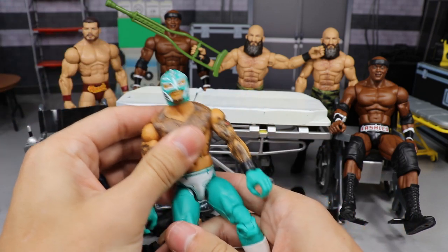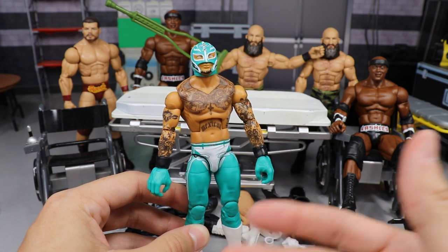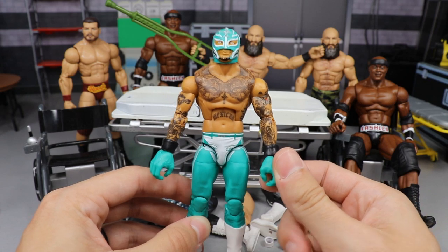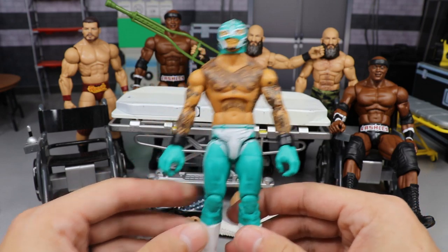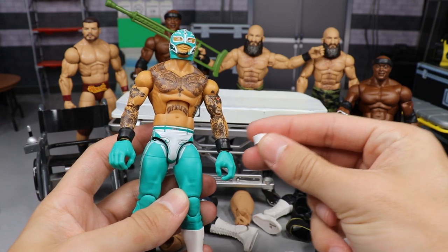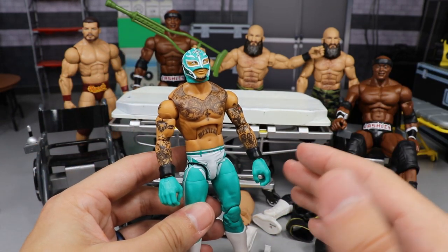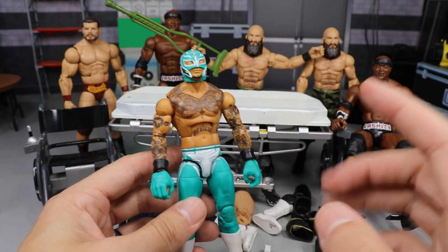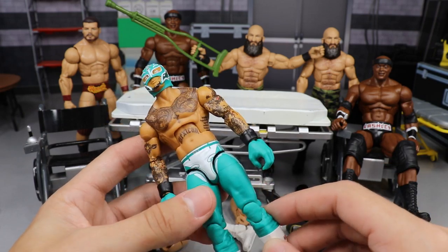Next up is Rey Mysterio. His hands are overly massive — they make his body, head, and everything smaller because Rey Mysterio is smaller in real life, but they always give him these gigantic Kawhi Leonard-style hands. So we're going to remove those hands and replace them with smaller white gloves plus white wristbands. I saw a couple people do it on Instagram, including steinzenberg customs, and it looked beautiful and confirmed my plan.